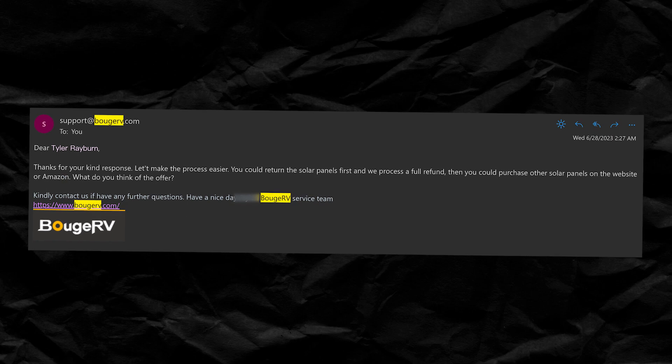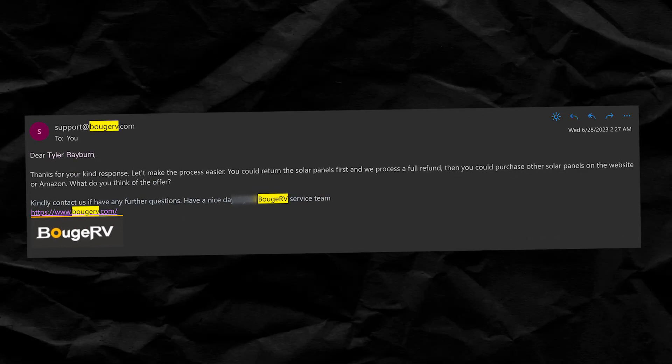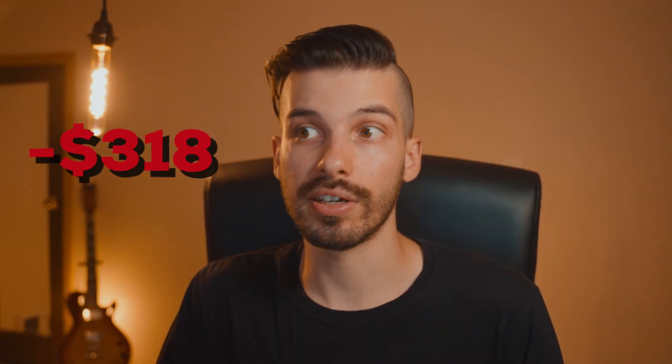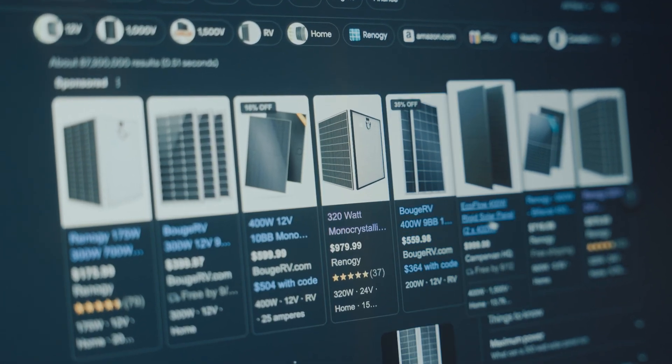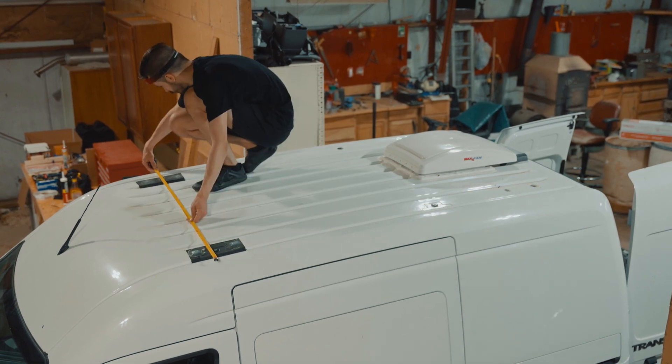Support said I could return the panels and get my money back, and they would even send me a shipping label — which I thought meant they would pay for shipping. But it cost me $318 to ship the panels back. I don't think I should have to pay $318 because the listing on their website is inaccurate. In the meantime, I had to find new panels, and it turns out there aren't really any 300-watt solar panels small enough to fit two on my van. So I had to downgrade to two 200-watt solar panels, which I can live with.